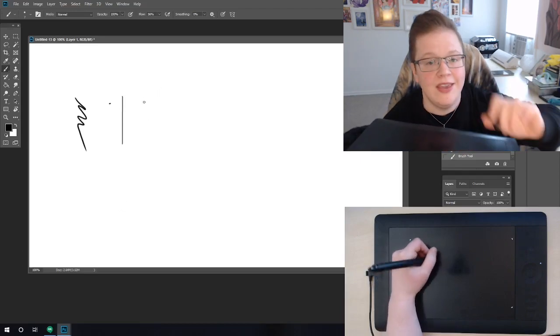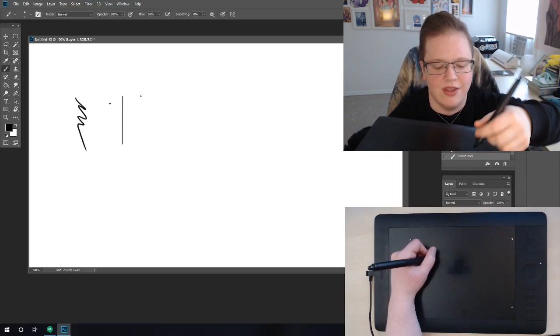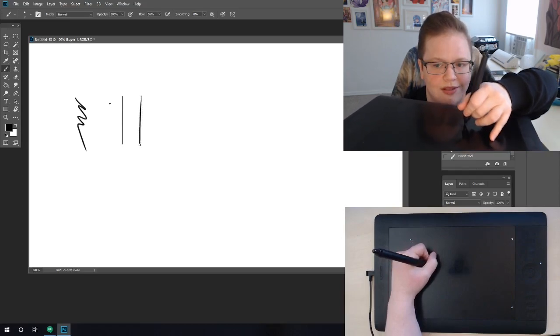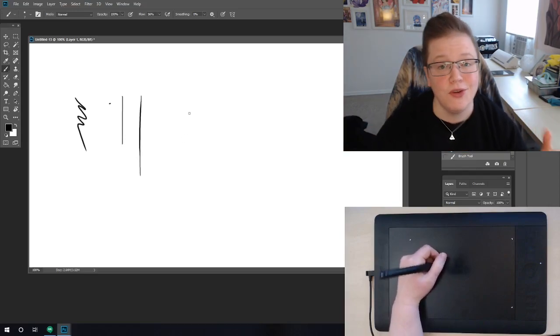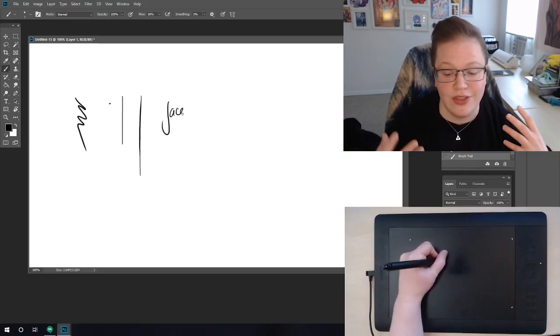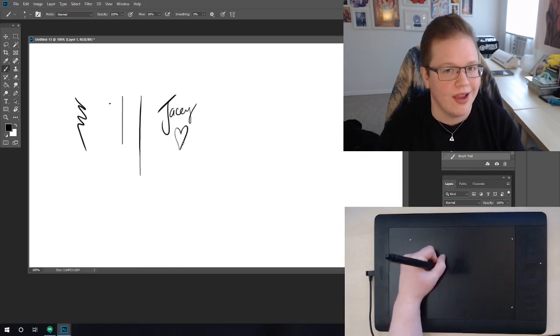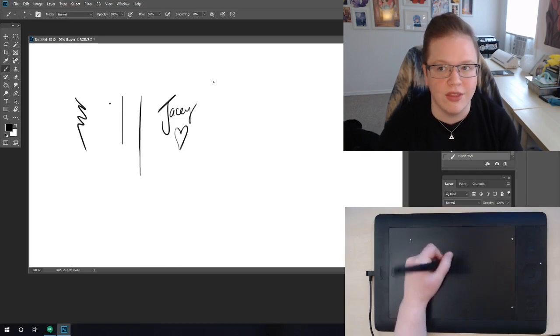Unlike a mouse, which can only tell if you're clicking or not clicking, a drawing tablet can tell how hard you're pressing down — that's pressure sensitivity. If you're using an art program that recognizes levels of sensitivity, you can make your lines thicker or thinner, or darker or lighter depending on your settings. It feels a lot more natural, like drawing with a pen or pencil.